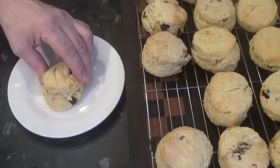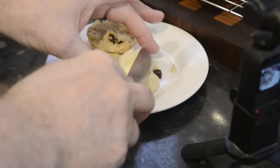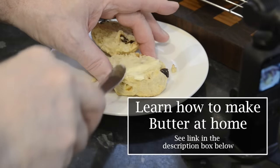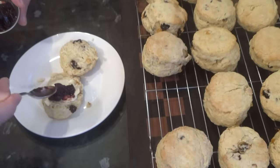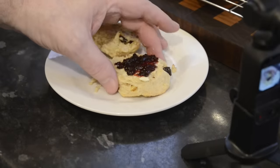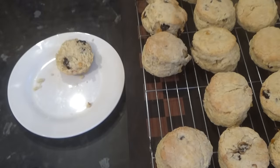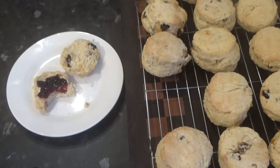These are still a little warm, which in my opinion is the best way to try them. I'll cut one in half and try it with some of my homemade butter and blackcurrant jam. And if you want to have a go at making your own butter, check out my video — it is so easy to make. Right, time to give it a taste. And they are absolutely delicious — soft, light and moist. Not like those dry horrible store-bought ones that have a texture of sawdust.